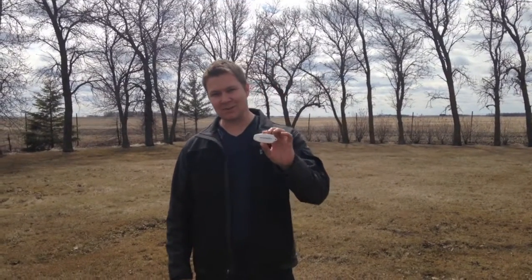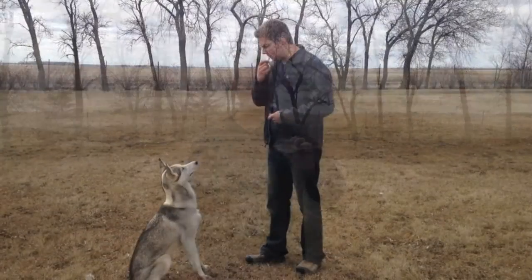The first thing you want to do is charge up the whistle with your dog, so that the dog starts to associate the whistle with something really good, really tasty — something beyond their kibble.